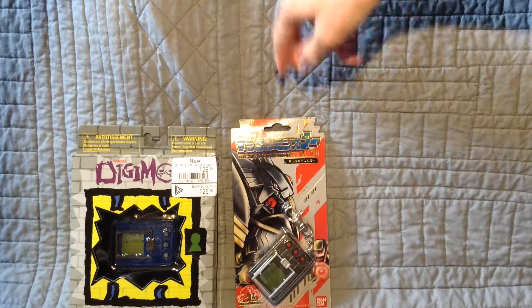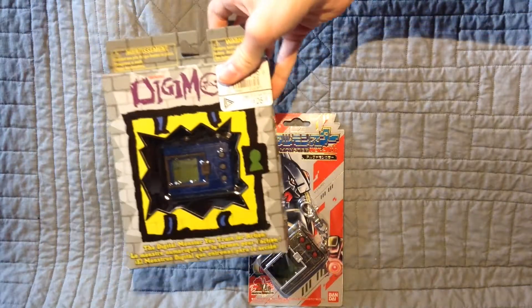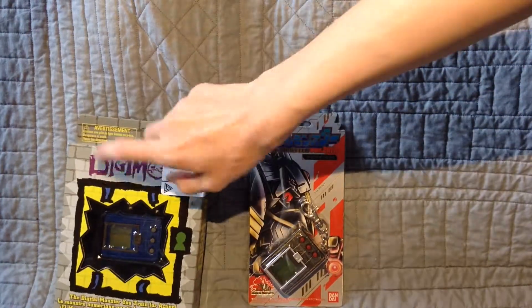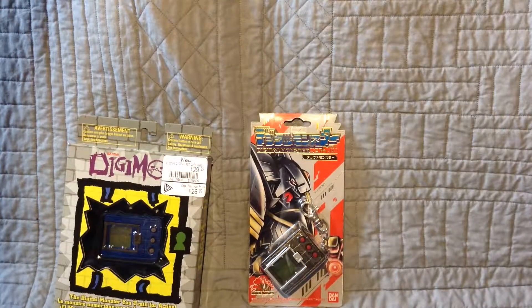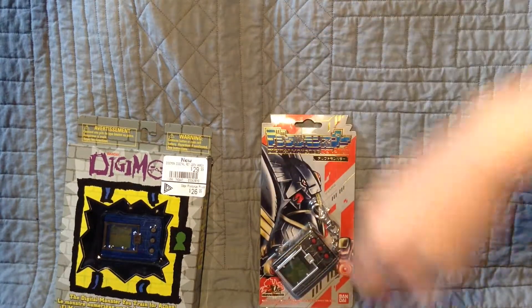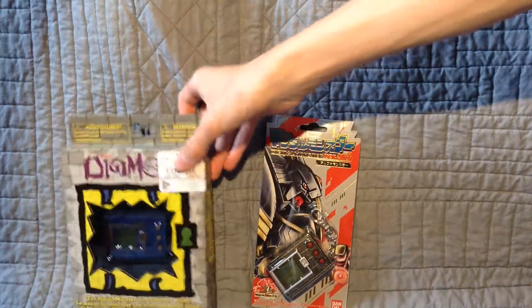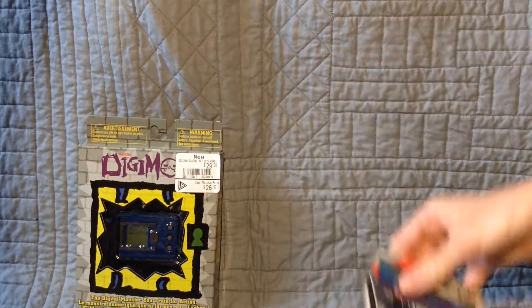The two that I'm going to start running is the Digimon 20th Anniversary Japanese and the Digimon 20th Anniversary English. The English one is new, released kind of like within this month. The Japanese one is old — it's like two years old for me, but I'm pretty sure it's a four year old one. So it really isn't the 20th Anniversary anymore.